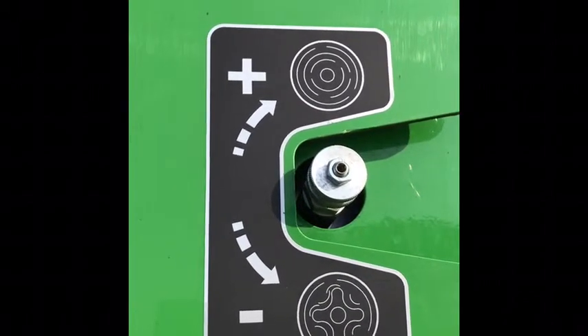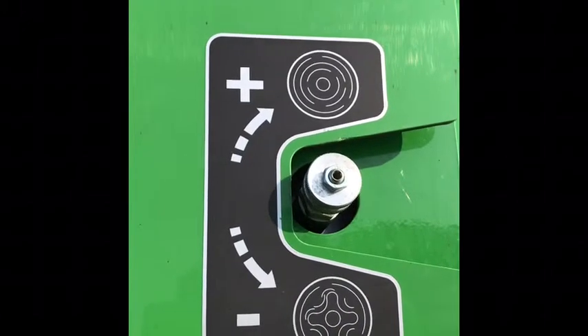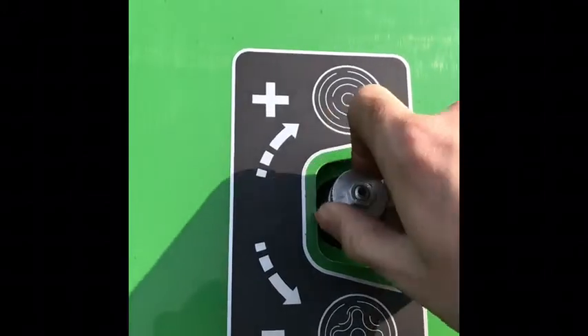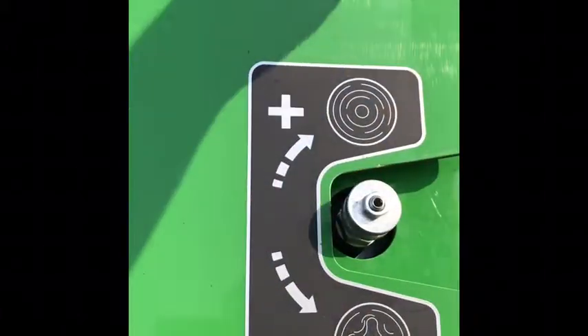On the M series baler it's really easy to change the density of the bale. These balers are incredible — you can get so much density if required. It's really simple: just turn your dial to your preferred density. You've got plus and minus on here and it shows on the dial where you are.